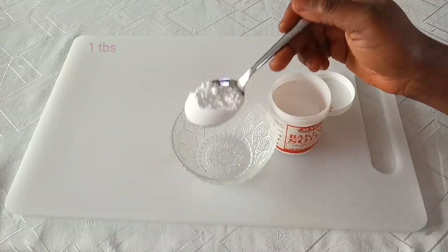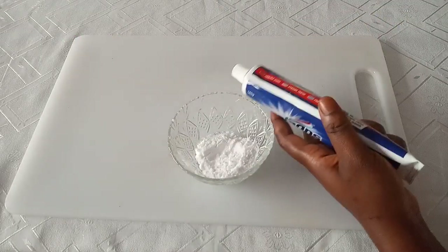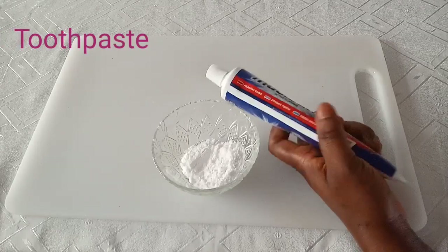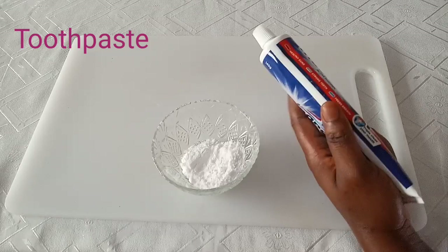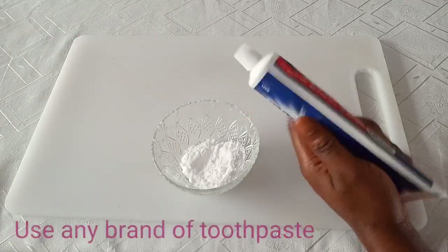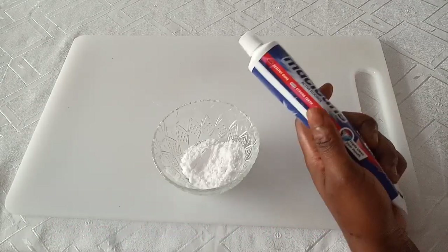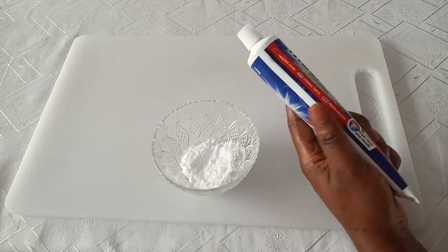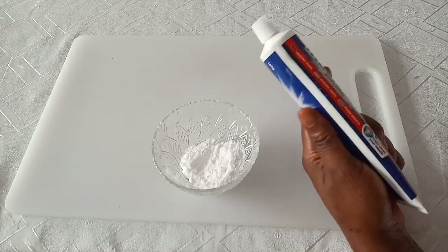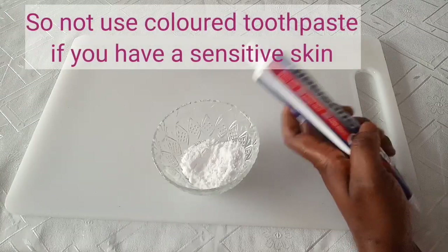You need one tablespoon of baking soda. Next, we're going to use toothpaste. Toothpaste is very important — it has whitening properties that lighten dark underarms. You can use any brand; I have McLean here, but Colgate or any brand works. Toothpaste is powerful — it helps to lighten dark areas and get rid of dark armpits. However, if you have sensitive skin, do not use the colored type of toothpaste.